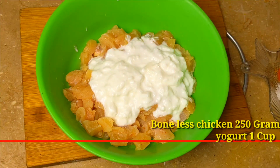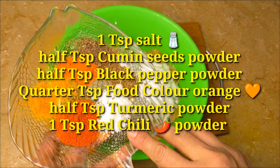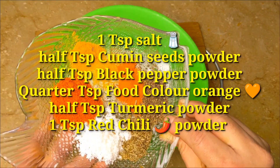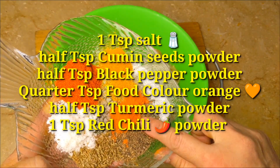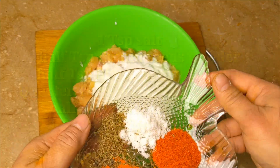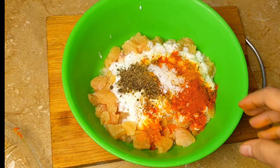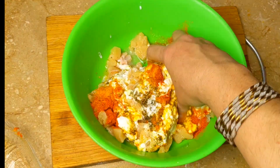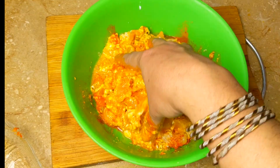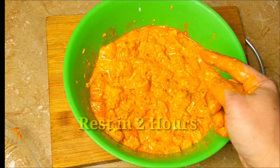We add 250g chicken and 1 cup of dahi. We add 1 teaspoon of numak, 1 teaspoon of zira powder, 1 teaspoon of kalimish powder, 1 teaspoon of orange, 1 teaspoon of haldi powder, 1 teaspoon of lalimish powder. We mix all the ingredients properly and put it in the fridge for 2 hours.